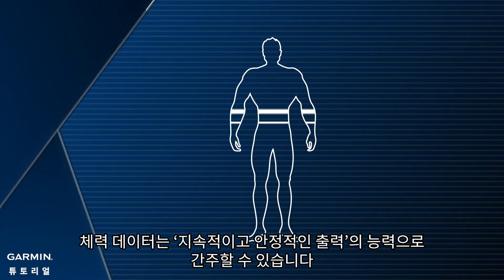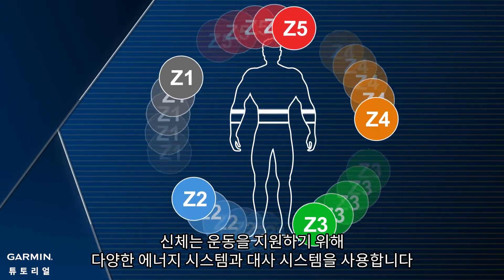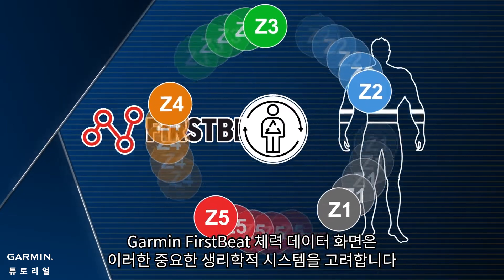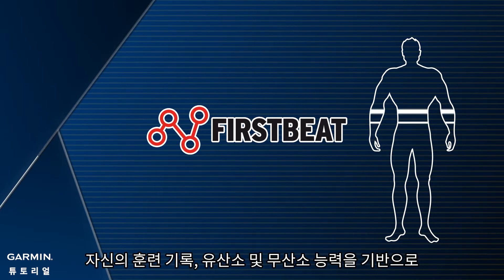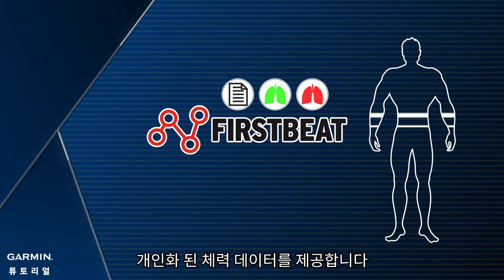Stamina can be regarded as the ability to continuously and stably output. At different exercise intensities, the body uses different energy systems and metabolic systems to support your exercise. Garmin First Beat Stamina data screen will consider these important physiological systems. Based on your training record, aerobic and anaerobic ability, it will provide personalized stamina data.